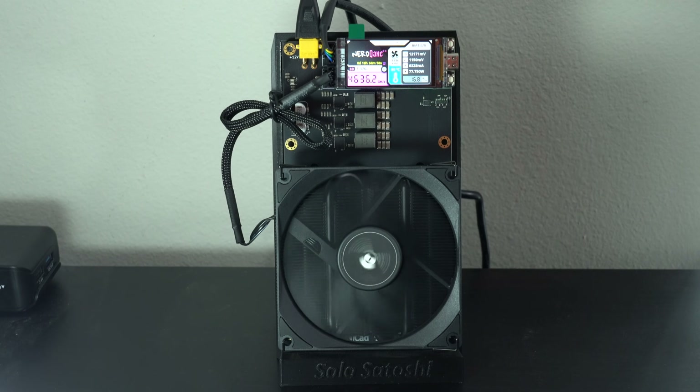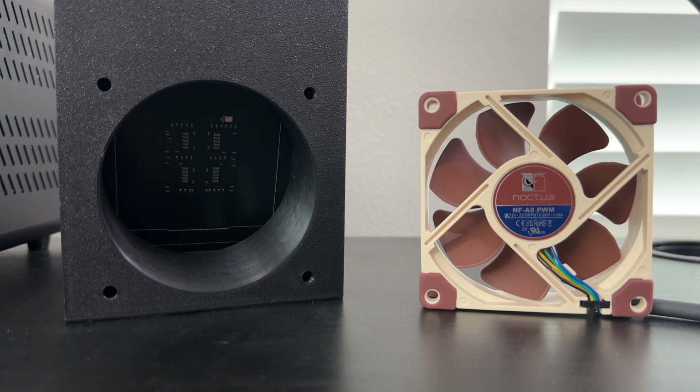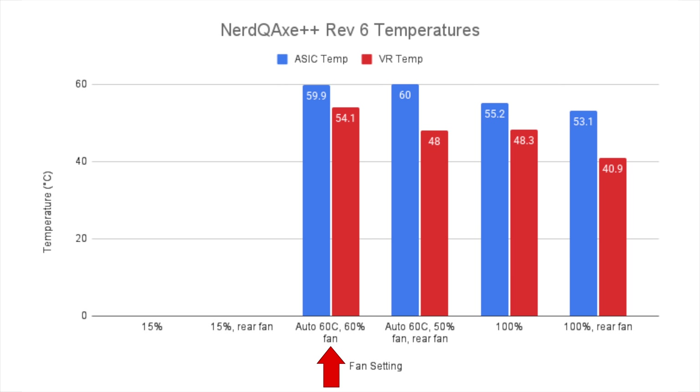Now let's look at the other air-cooled version of the NERD QAXE Plus Plus — specifically the Revision 6. This one has a couple of key differences. Due to the improved design, it natively runs cooler, especially the voltage regulators, so the fans don't have to work as hard, which keeps fan speed and volume lower. Additionally, it has the option of a second rear fan. With the fans set to auto at a 60-degree max, because the voltage regulators run so much cooler, it's actually the ASICs that hit that 60-degree max first. However, the fans are only running at 60% of max speed instead of 82%. Testing with the rear fan plugged in, both fans run at just 50% of max speed, and the voltage regulator temperature drops by an additional 6 degrees Celsius.